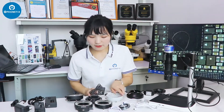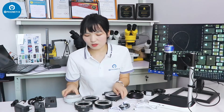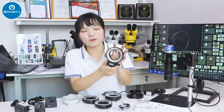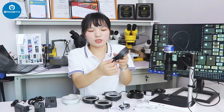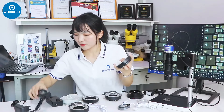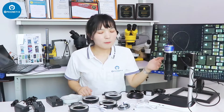We also have this one, which is very similar. There may be no difference, but have a look — it has 114 LEDs. You can install it on the microscope and adjust the brightness through this knob. This one is also 114 LEDs, but controlled differently. I think it's more convenient.